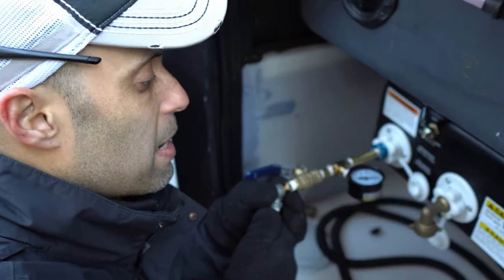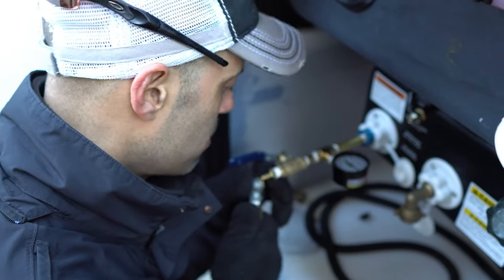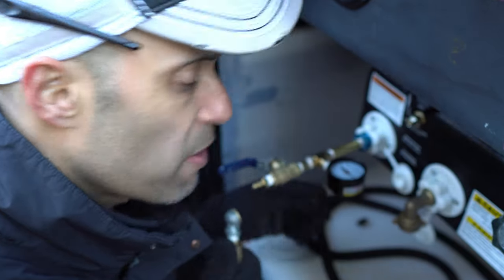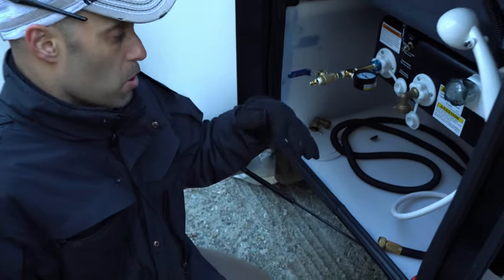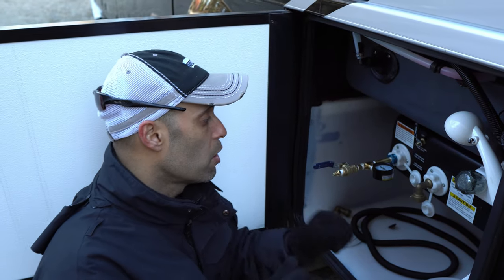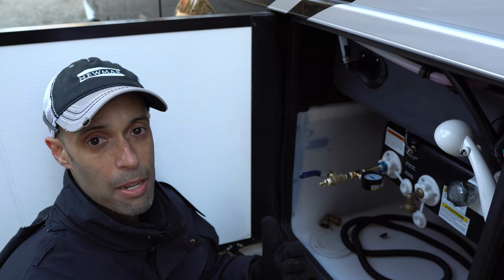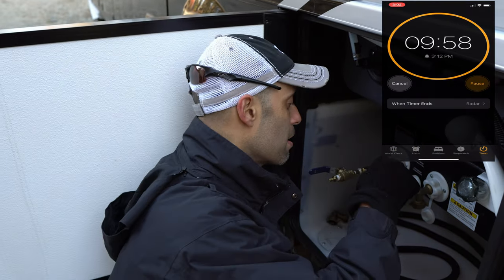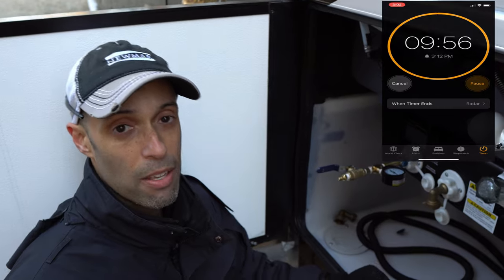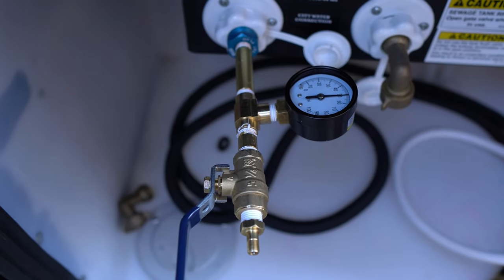With everything connected to your freshwater hookup, make sure your manual override is in the open position. Then fill up with air — I'm going to fill up to 50 PSI. Get that reading off the gauge; we're at about 51 PSI. Make sure all the faucets and everything is off. You're going to leave this for 10 minutes — set a timer. After 10 minutes, it should still be at 51 pounds. If it's not, then there's definitely a leak somewhere.